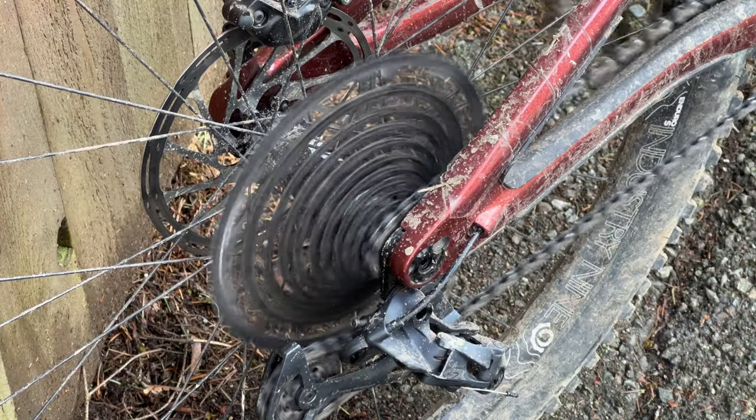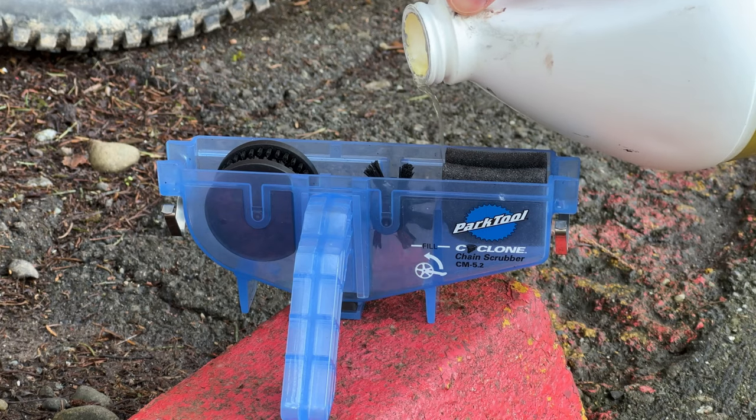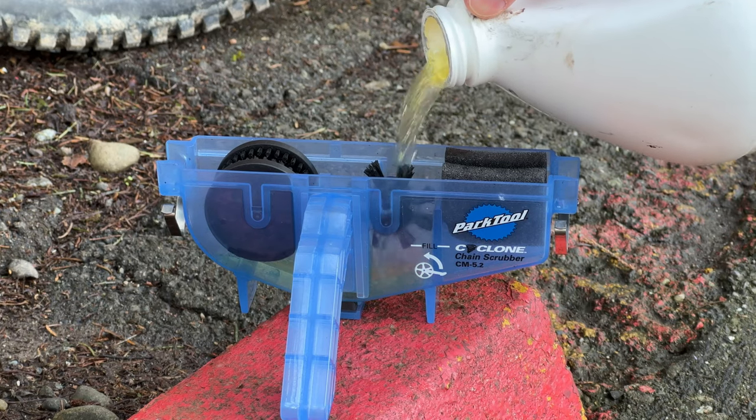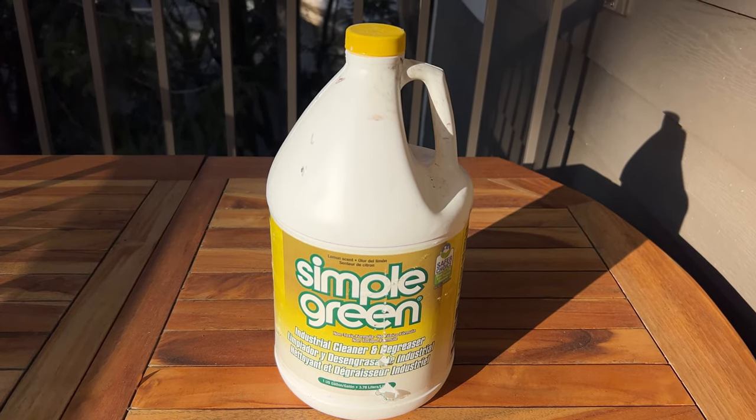When you're ready to use the chain scrubber, shift to your highest gear or smallest cog on your cassette and make sure you have enough room to spin your pedals backwards. Next, add your degreaser to the fill line on the chain scrubber. I like to use Simple Green as it's super cheap, lasts a long time, and is biodegradable.